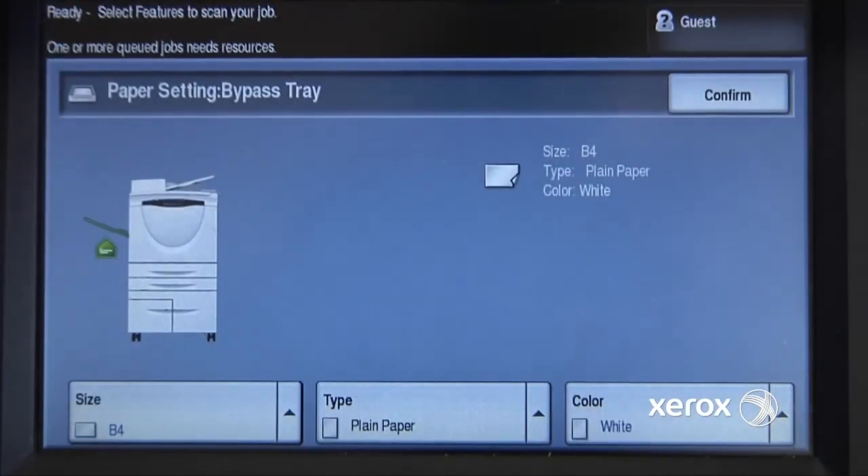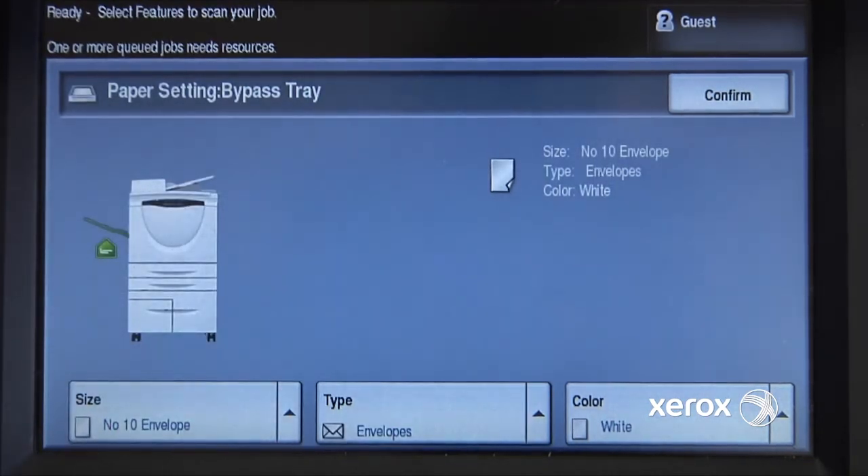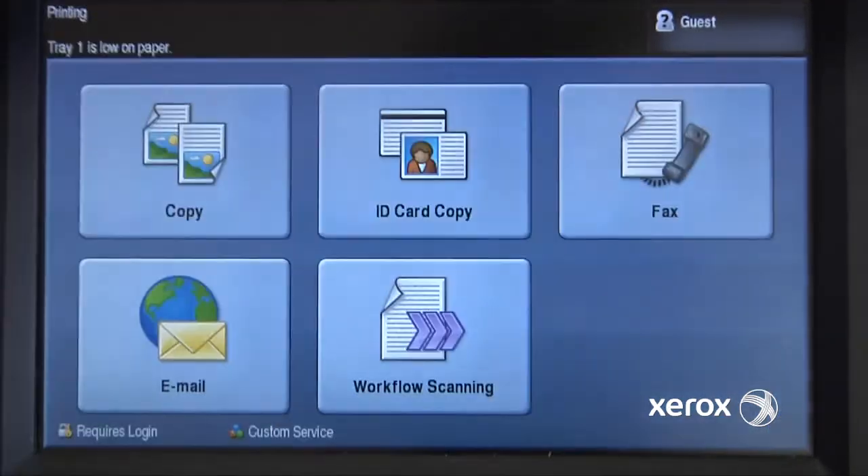The screen will come up. Notice it's saying that it's a different size than I'm selecting. I need to go in here and say I've got Number 10 Envelope loaded in there. It is an envelope, and it is white. So I'll confirm that, and my job will automatically start printing.